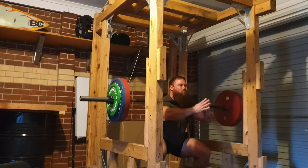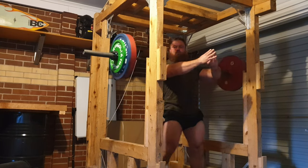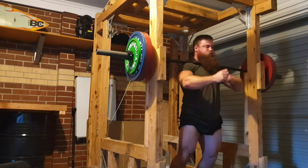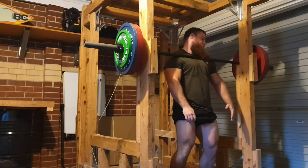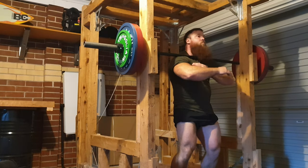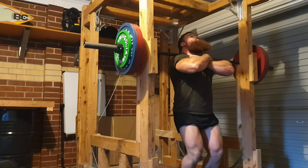With some of these sets I could have done 5 reps, especially on the first set and even the second set, because the pauses are longer. When I did the set of 5, the pauses weren't anywhere near as long. So general strength is getting greater the more time I obviously train.